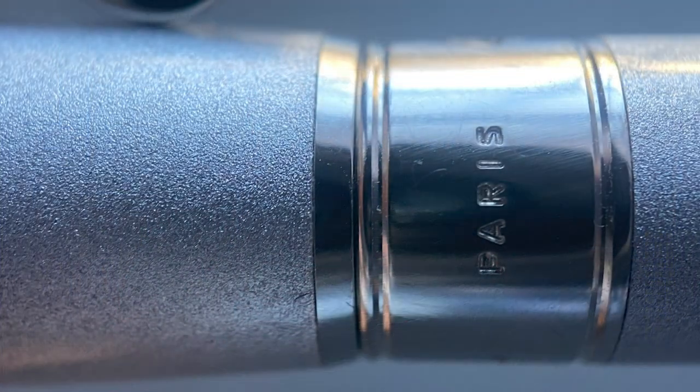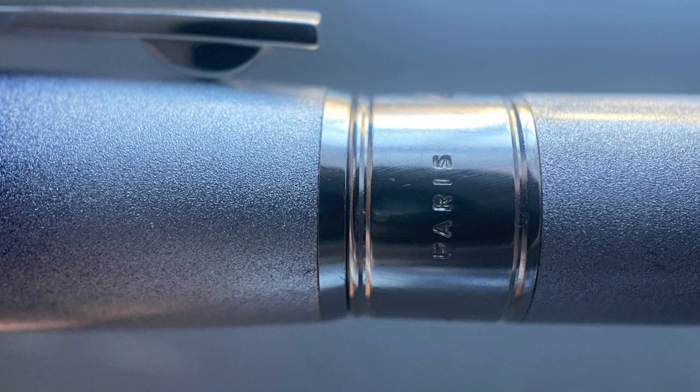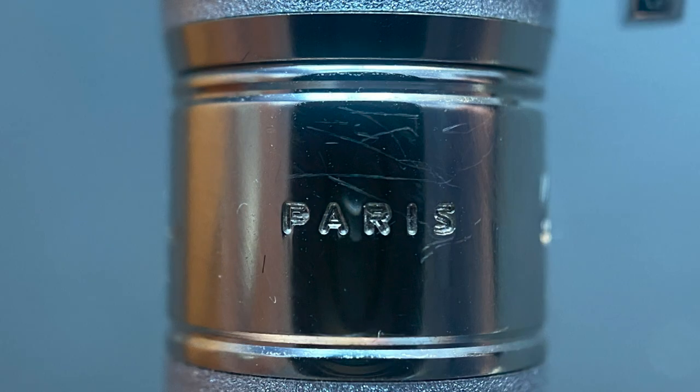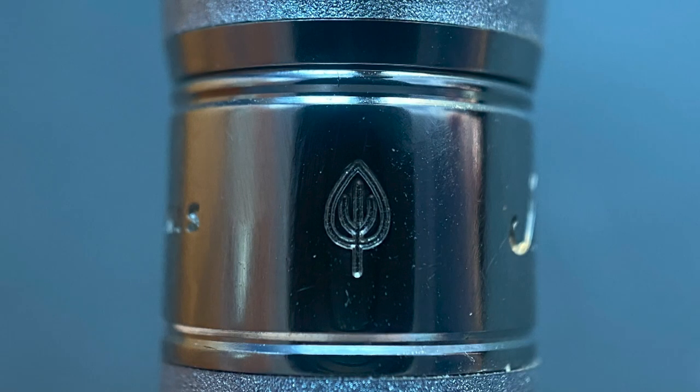The transition from the cap to the barrel is tapered and smooth. You can really see how saturated the spray is near the middle of this pen, but you can also tell that the color is not solid — it still has a textured look to it. The exterior coating is smooth, so you don't feel that texture. The barrel begins with a band that says ST DuPont and then Paris. There is a leaf symbol which signifies the use of Chinese lacquer on this pen.